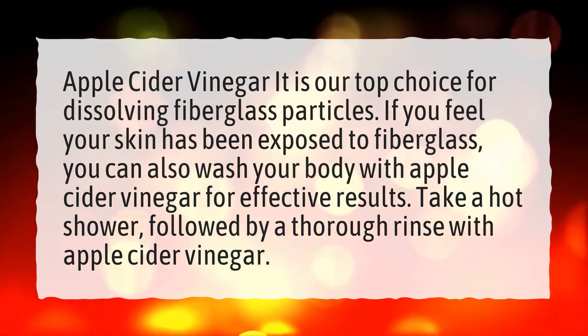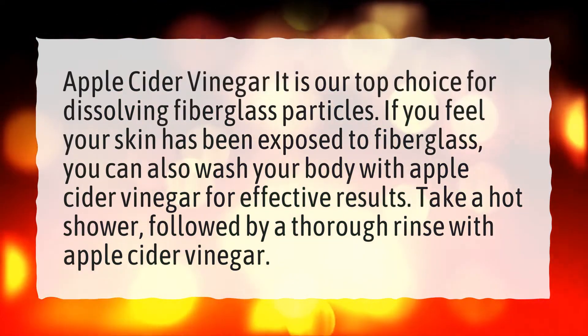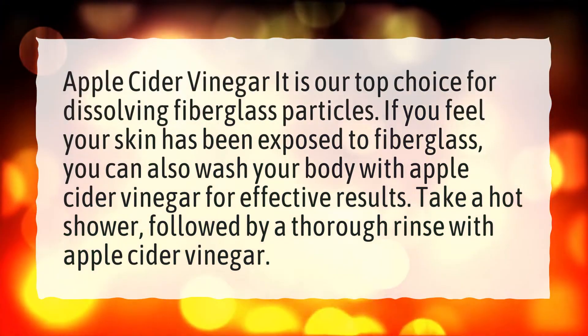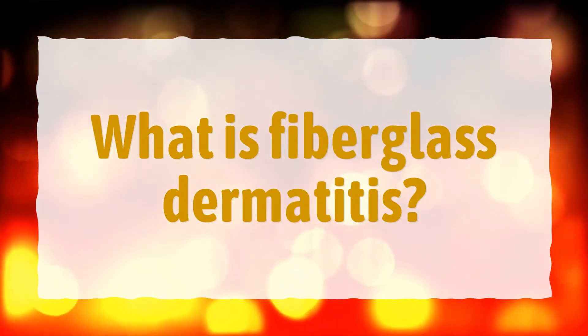For effective results, take a hot shower followed by a thorough rinse with apple cider vinegar.